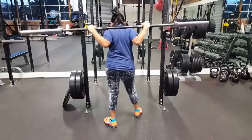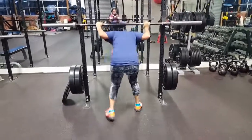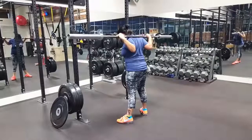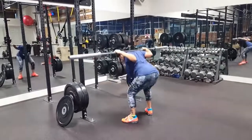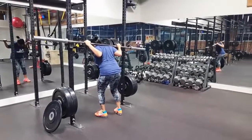Here she is looking left and right to try to place the bar in the hooks, but in reality this makes it more likely for her to miss the hooks. And here she doesn't stand all the way up before walking back into the rack, and as you can see this can cause a pretty bad accident.